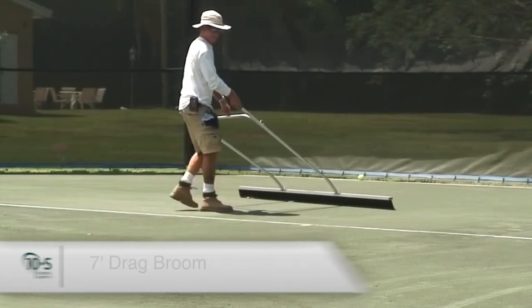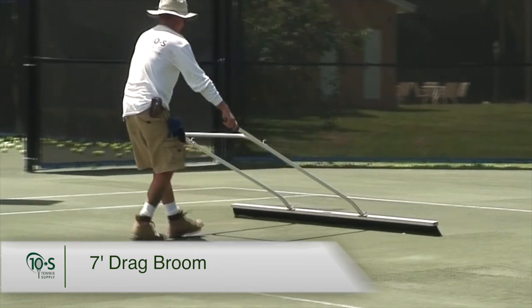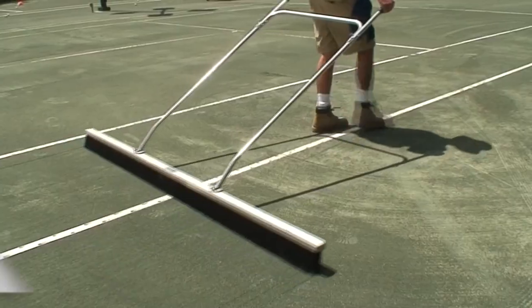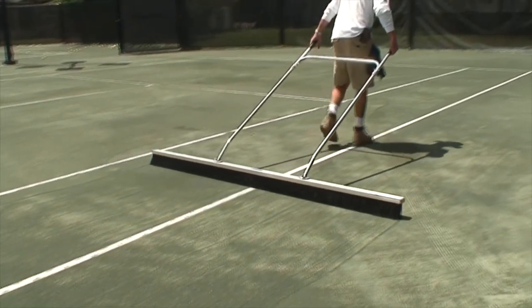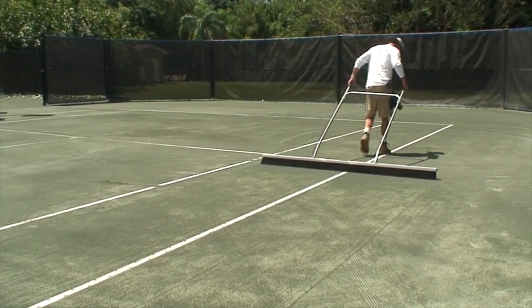The Seven Foot Drag Broom is the most popular choice for daily use on sprinkler-irrigated Hartrue clay courts. It has two rows of 4.5-inch bristles that are designed to level and manicure your court.